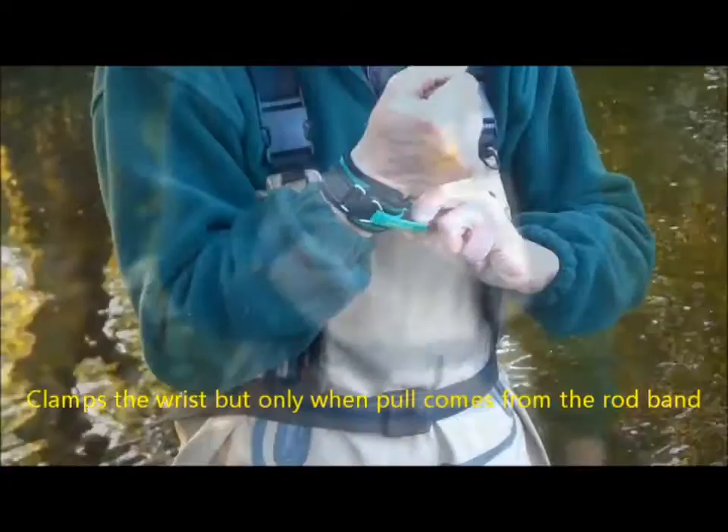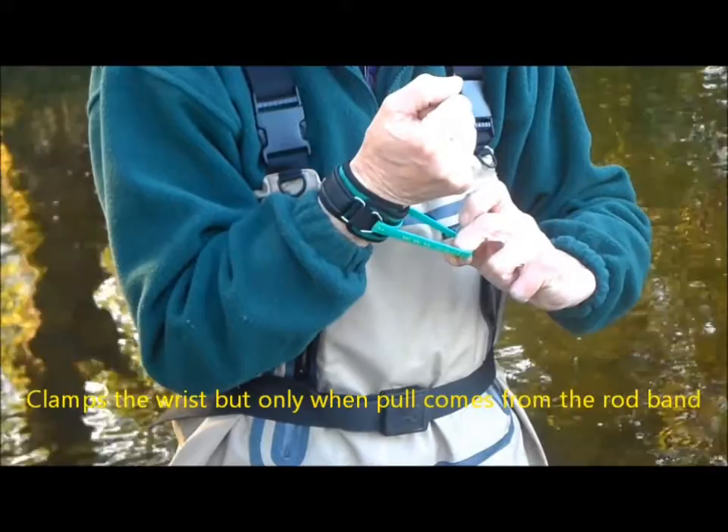The unique design provides a clamping action right around the wrist, but only when there is a pull coming from the rod.